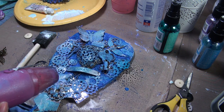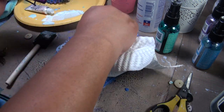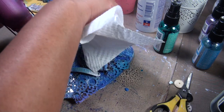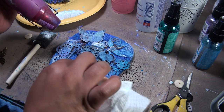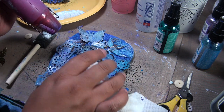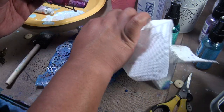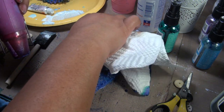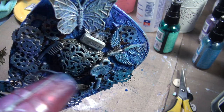The good thing about this is anything you don't like or don't want color on, you just get a little napkin and clean it up, kind of scraping it.